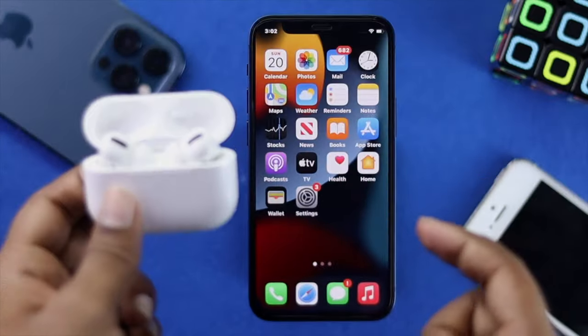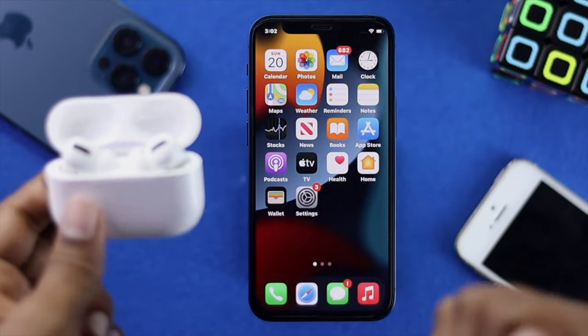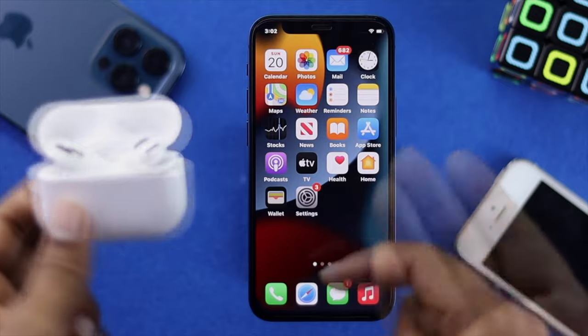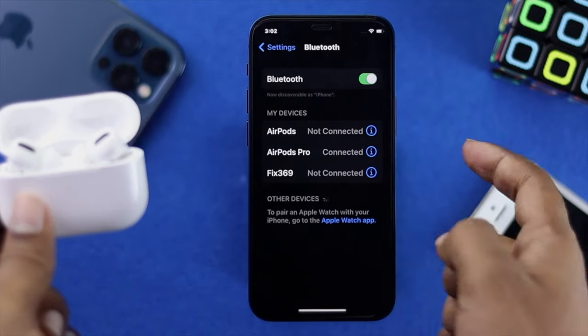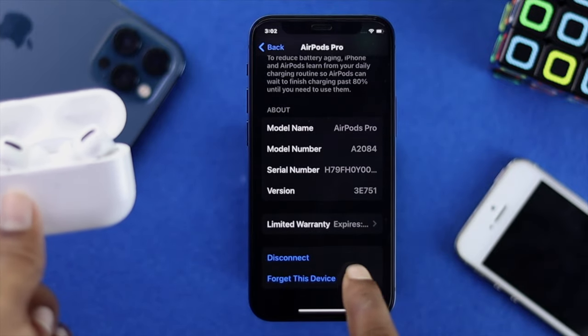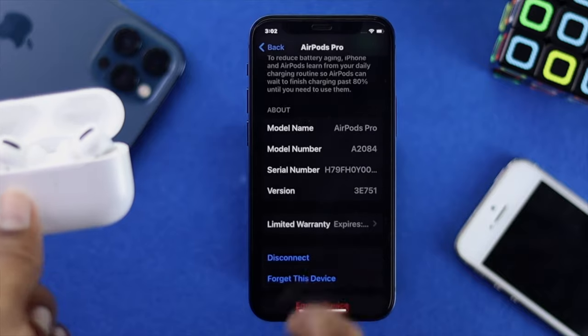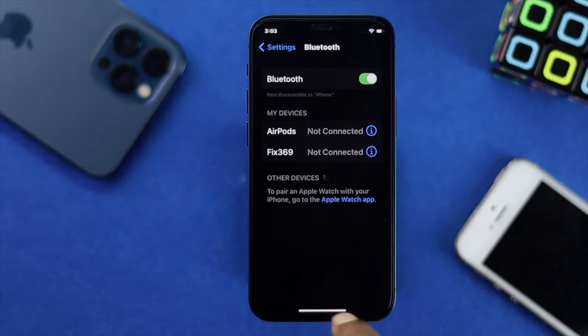Even after that, if you're still having the microphone issue, the next quick fix is to disconnect your AirPods from your iPhone and reconnect them. Open Settings, scroll down to Bluetooth, tap the 'i' option next to your AirPods Pro, scroll to the bottom, and tap 'Forget This Device' — then confirm by tapping 'Forget This Device' again.